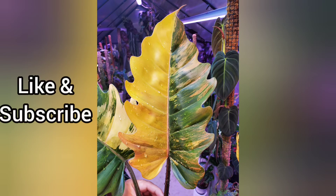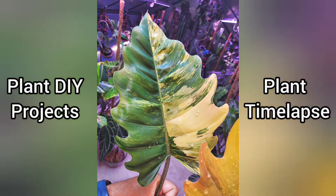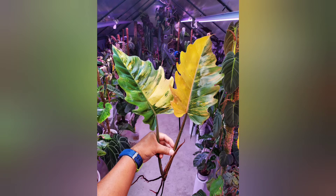I hope you enjoyed this plant unboxing video. Please like and subscribe to my channel to see more plant-related videos, plant time-lapses, and plant DIY projects. Hope to see you soon — have a good day!